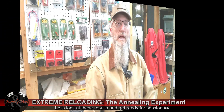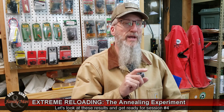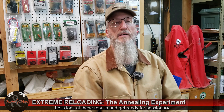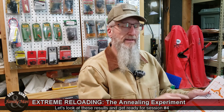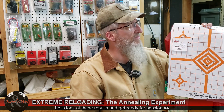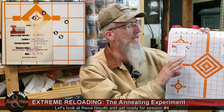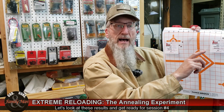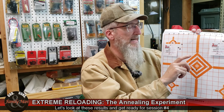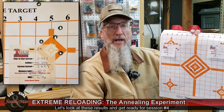I shot those two groups a couple of days ago, and I'm now getting ready to head out to the range for session number four. Let's take a few minutes to analyze and review the results. I fired the non-annealed brass first, and it gave me a 0.99 MOA group. Then I fired the annealed brass, and that one didn't do too well — 1.76 MOA.